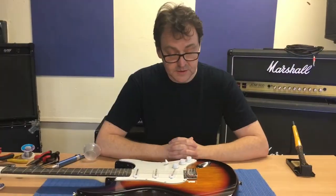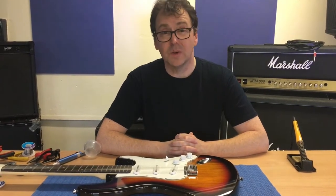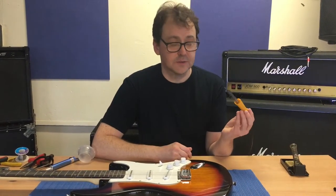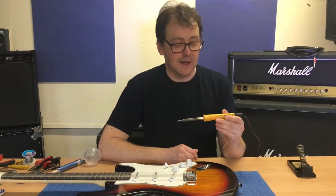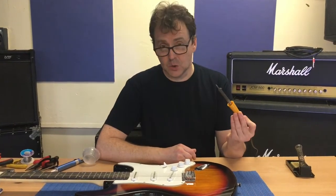Now for the tools we're going to need. If the cable is broken, one thing you're going to need is one of these - a soldering iron. A soldering iron is used to re-solder wires for various electronic jobs. This one is a fairly common type, an Antex type, and it's a 25 watt iron which means it gets hot.